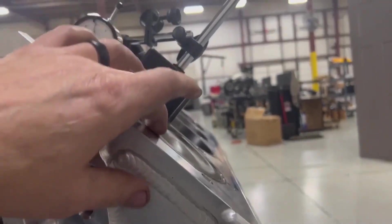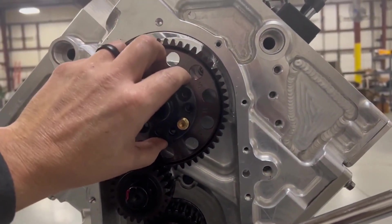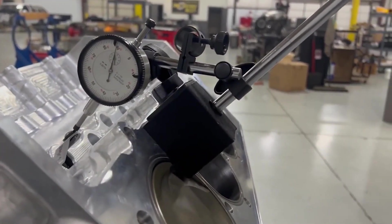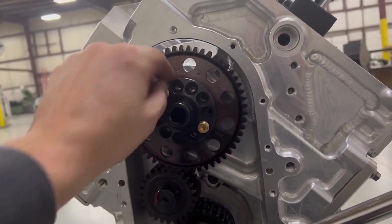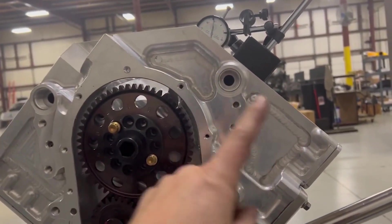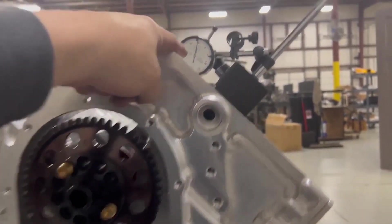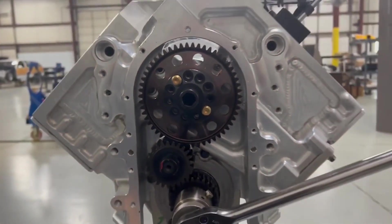Put the engine at top dead center — this is not exact because I'm still going to degree the camshaft; this is just roughing it in. Usually can get it within three or four degrees. Put the indicator on the intake lifter — not the exhaust. Find out what the lobe lift number is. On this particular camshaft, lobe lift at TDC on the intake is 140 thousandths, and that would be degreed in at 112. Rotate the cam until lift gets to 140 thousandths, put the idler back in. Pretty darn close.